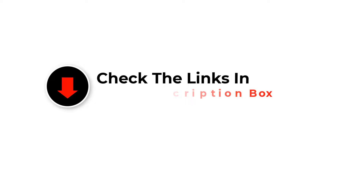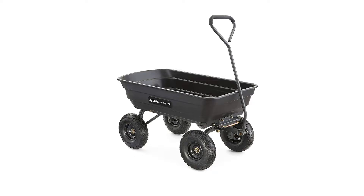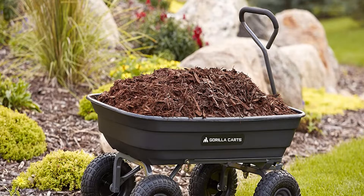Number 1: Gorilla Karts Jor 4 PS Polygarden Dump Cart. The Gorilla Karts Jor 4 PS is the updated version of a previous model that boasts an improved frame design to promote quicker, easier assembly. The newly designed frame also improves maneuverability and increases ground clearance for a tight turning radius.